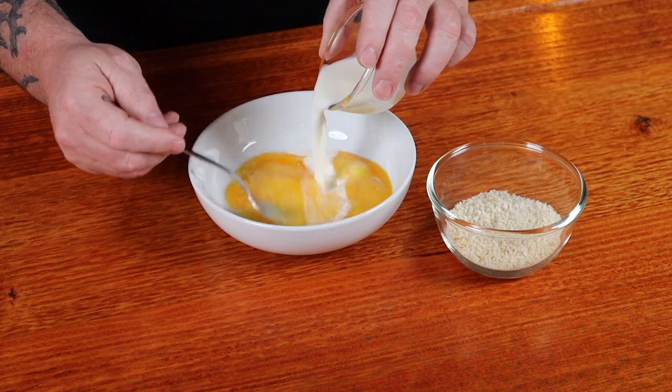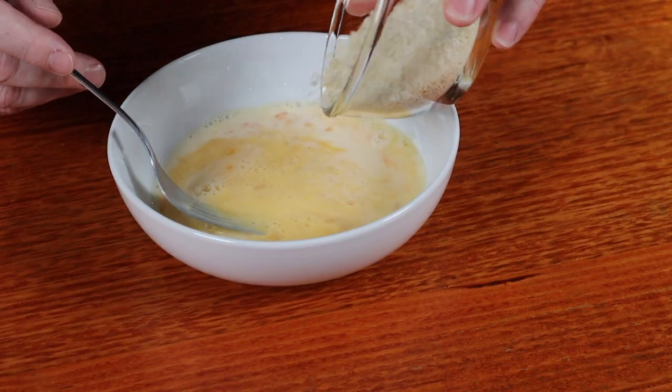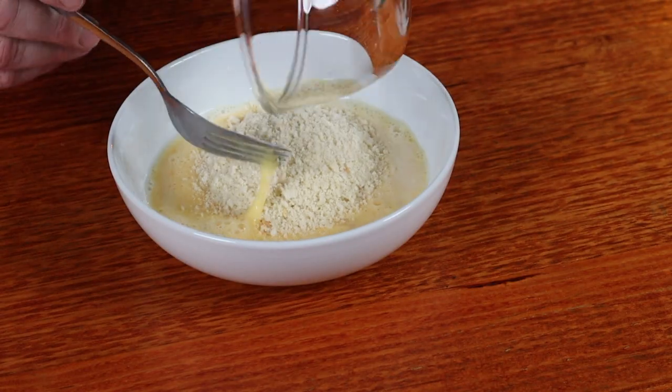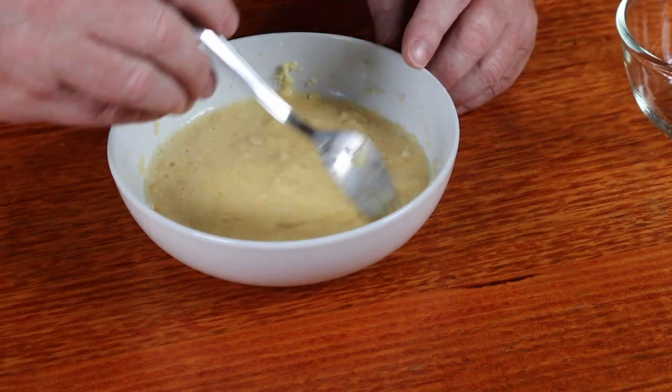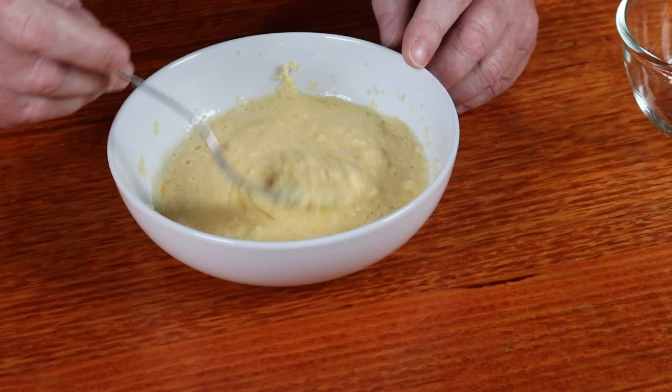Meatloaf can have a tendency of drying out. So by whisking together some eggs and adding some milk, we can then soak some panko breadcrumbs in this mixture for about five minutes. Just make sure you stir it all up so all the breadcrumbs are in the liquid. This is going to help the meatloaf retain moisture during the cook.